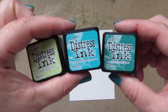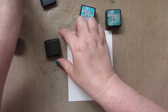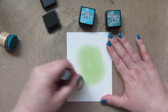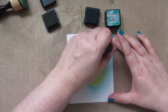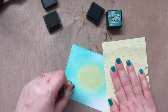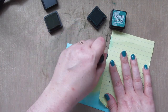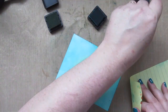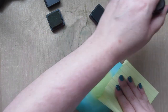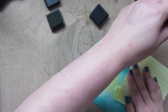Moving on to our background, I've got a couple of distress inks here — this is Shabby Shutters, Peacock Feathers, and Pine Needles. And I'm working on a piece of Bristol smooth surface paper. I'm going to take that Shabby Shutters and kind of make a little oval shape in the very center, and then I'm going to surround that with the Peacock Feathers. This is the reason that I'm working on the Bristol smooth surface — because it has that vellum coating, it takes a lot longer for the ink to soak into the paper, so you really have a lot of time to play and move your color around. It doesn't leave any harsh lines at all, and you can blend everything back out as long as you work relatively quickly.